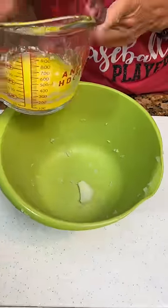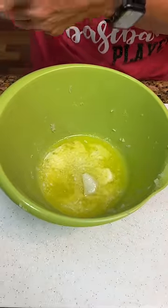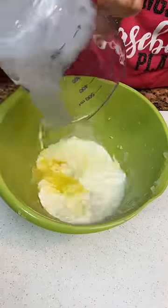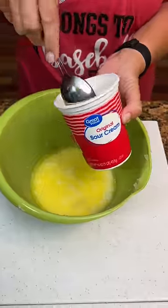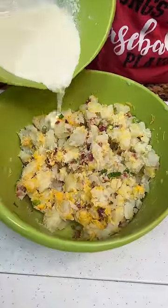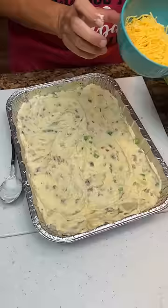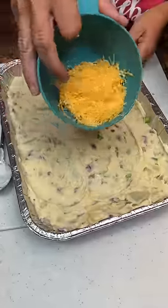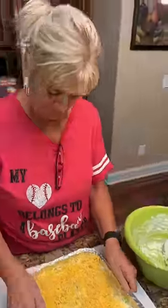You're going to take one stick of butter, half a cup of milk, and one cup of sour cream — which is half of this container. Pour it over your potatoes, cheese, onions, and bacon in a greased 9x13 dish. Take your extra half a cup of cheese and sprinkle it on top. Bake at 375 for 25 minutes.